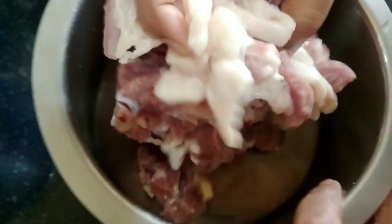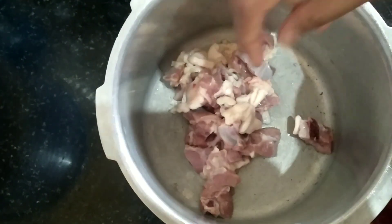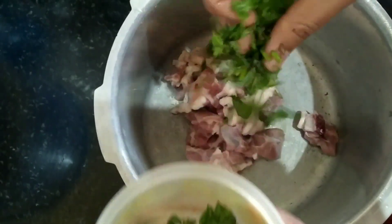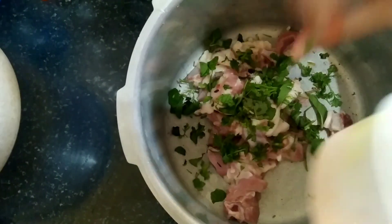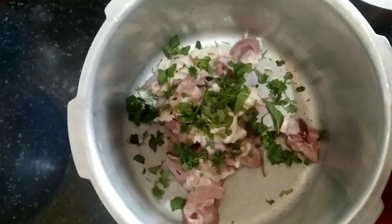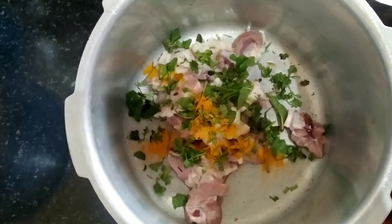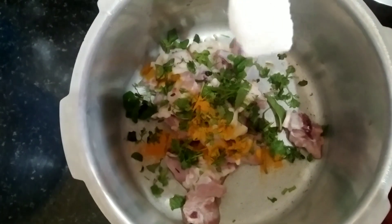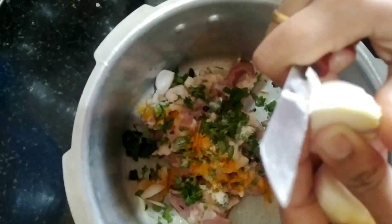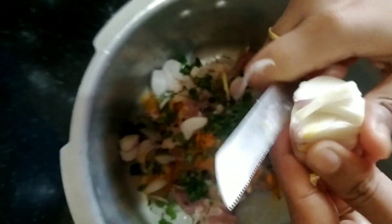We'll look into the recipe and ingredients. I'm going to add 250 grams of mutton to a pressure cooker, then a little bit of mint leaves and coriander leaves to the same cooker. I'm making a soup out of it. We have to boil it for at least three to four whistles. I'm going to add turmeric powder so the raw smell goes, then salt as per your taste. Now I'm going to slice one small onion and add to it — when you add all these ingredients the flavor will be very nice.